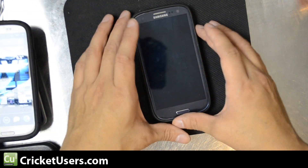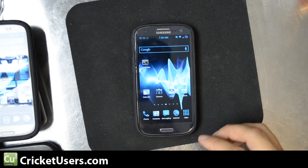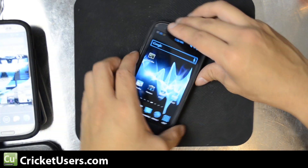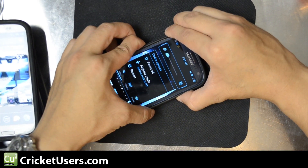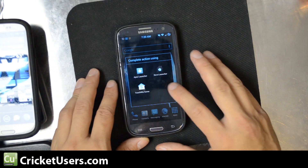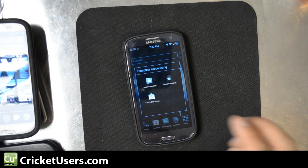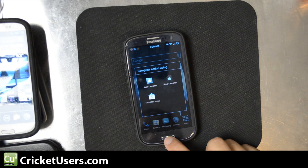But I just found this out — running the TouchWiz interface right here on an official release, volume down and power gives you volume down and power separately. So maybe it's this ROM, or maybe it's just the official release for the Sprint Galaxy S3, but volume down and power doesn't result in a screenshot.